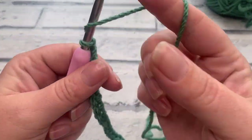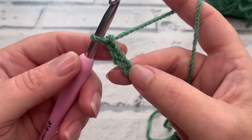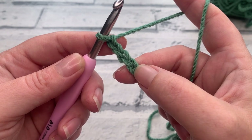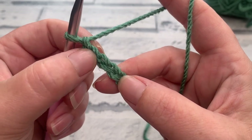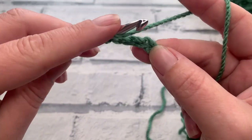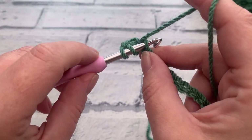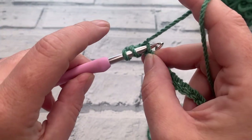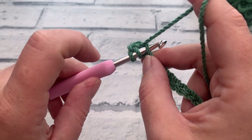Once we have our chain of 66, we're going to start by working one US double crochet into the fourth chain from the hook. The US double crochet is the same as a UK treble crochet. We yarn over and insert just underneath the top loop of our chain, because we'll be adding an edging and border along with our join, so it makes it easier to work into the other side of the chain.